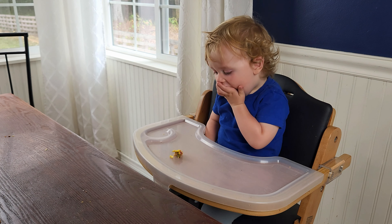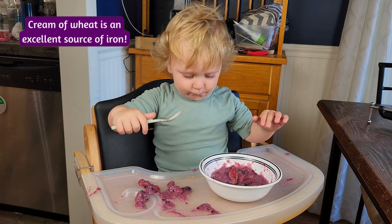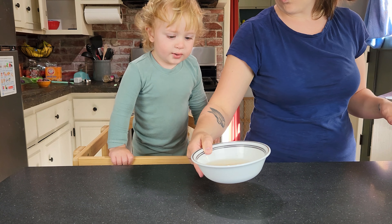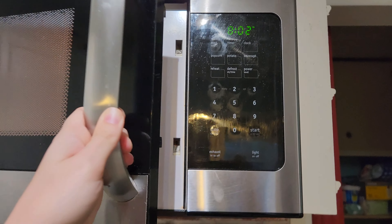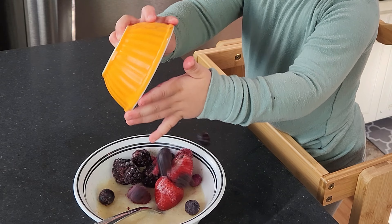It's Monday morning and the first thing we're going to make is berry cream of wheat. This is one of Macklin's favorites — not only to eat but to make. Start by mixing together three tablespoons of cereal and half a cup of water, and microwave for one minute on high. After the minute, remove it from the microwave and stir briefly to prevent lumps.